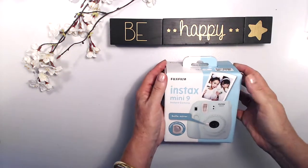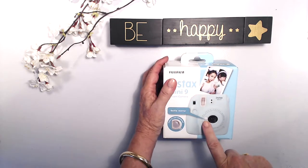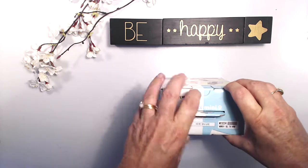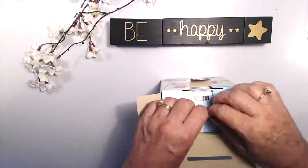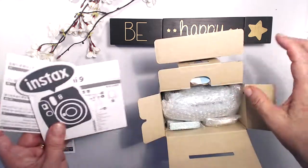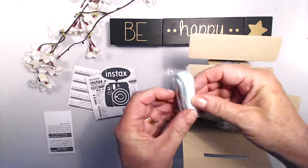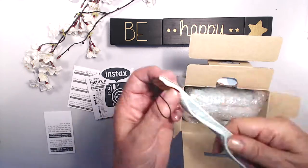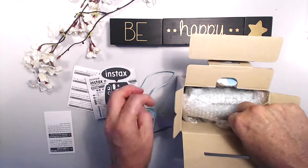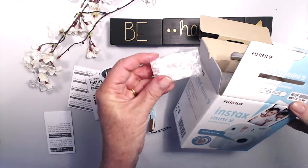Here she is — the instax mini 9 in ice blue. It has a selfie mirror and a close-up lens attachment. There are instructions, and a sticker — I love stickers! There's also a little strap, very nice.